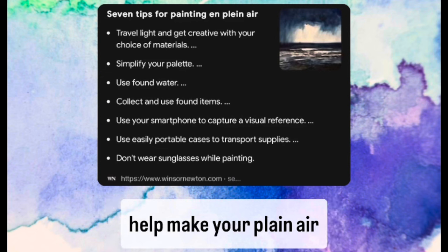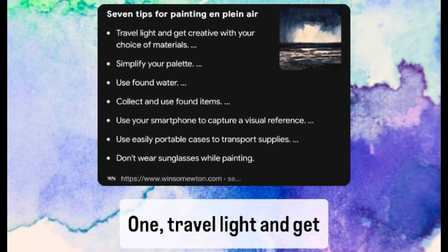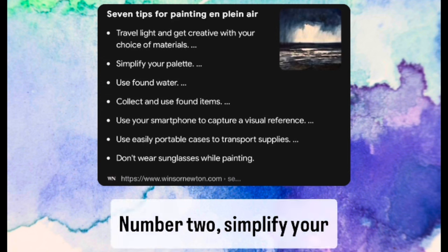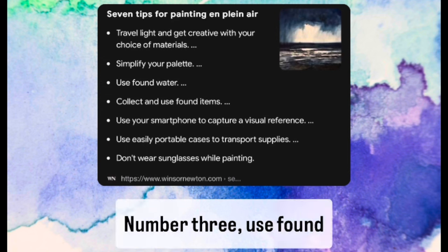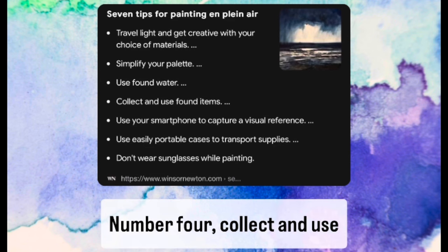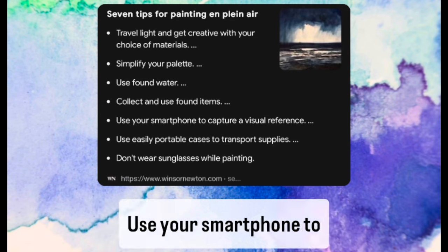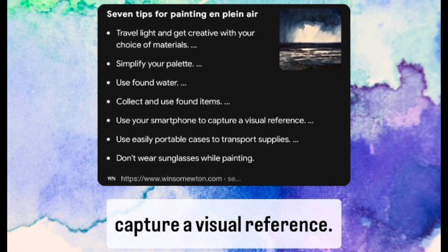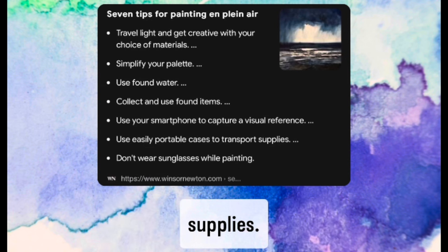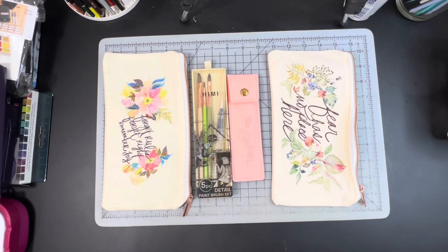Here are seven tips to help make your plein air painting experience more enjoyable: one, travel light and get creative with your choice of materials; two, simplify your palettes; three, use found water; four, collect and use found items; five, use your smartphone to capture a visual reference; six, use easily portable cases to transport supplies; and seven, don't wear sunglasses while painting. With those tips in mind, I'm going to be putting together two travel kits to put inside my travel bag.